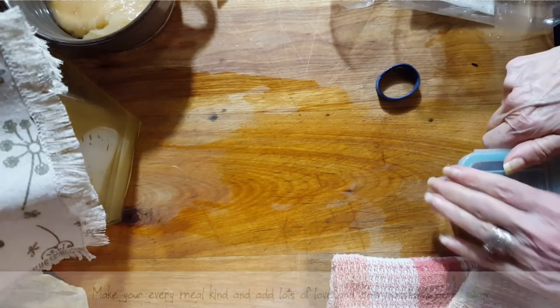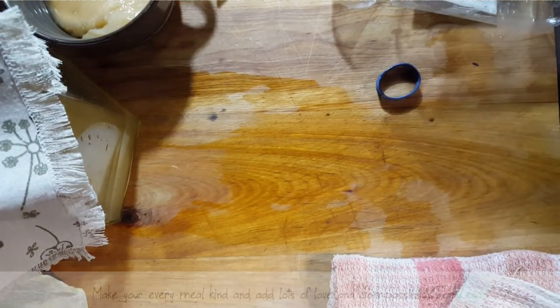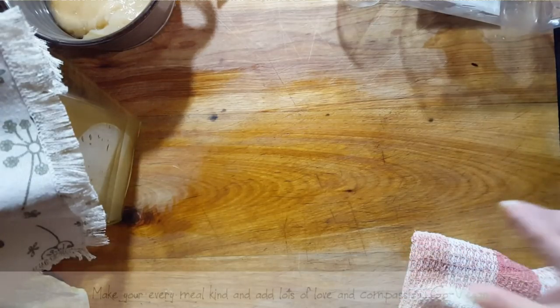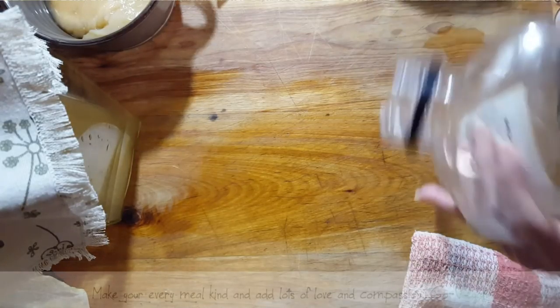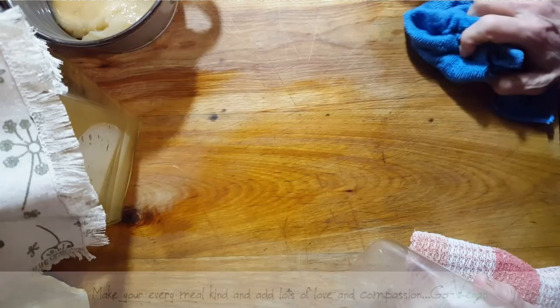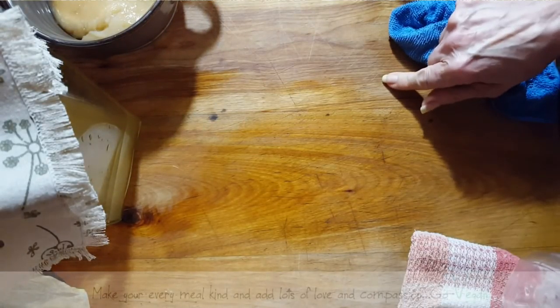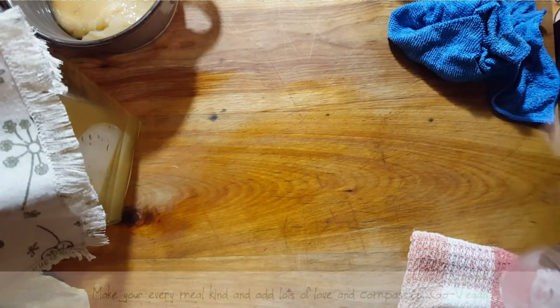I wish you could smell my kitchen — my daughter decided she's going to make her father dinner today. She's making a lemon herb chicken with veggies and it smells amazing. She says she's going to share the recipe with all of you soon. She's starting to do videos again after being really busy, and she's going to put it on her YouTube channel — I'll link her channel so you can check out some of her recipes because she's a pretty good creator in the kitchen.